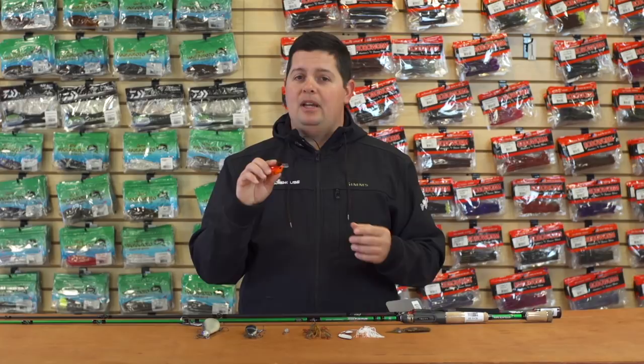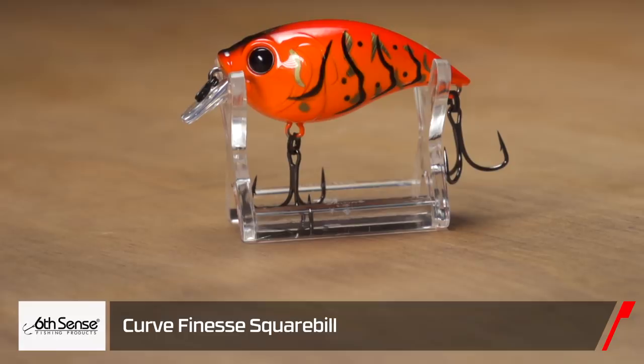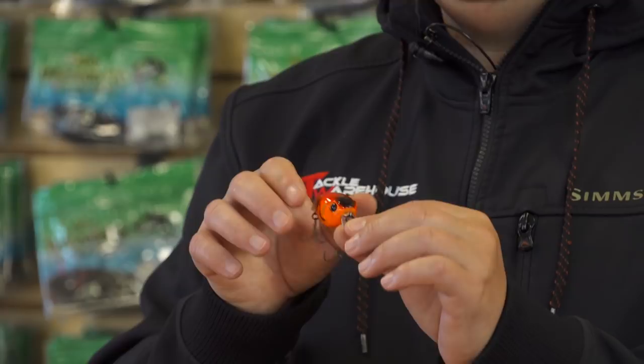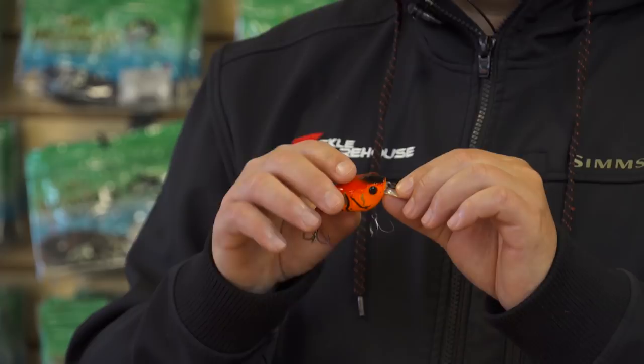The first products we have are from Six Cents Lures. This first one is the new Finesse Curve 55 Square Bill crankbait. It's built with the same body as the original Curve crankbait, which is an awesome crank that went down about eight to ten feet. It has a real wide body shape and a unique weighting system that gets it to hunt side to side when you're cranking it. Now with the new square bill — it's a pretty small square bill — it targets that one to three foot range.